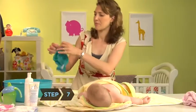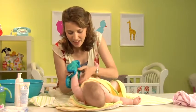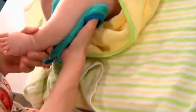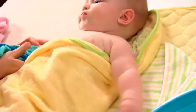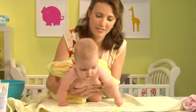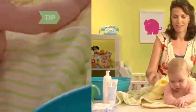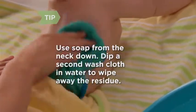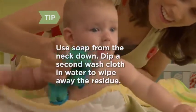Step 7: Re-wet the cloth and clean the rest of your baby's body — everything from the neck down except her diaper area. Save that for last. Work the washcloth gently between each finger and toe and into the adorable little folds of her chubby arms and legs. Keep her as covered as possible as you go — only unwrap the body part you're cleaning. Turn her over to wash her back, or simply slip the washcloth under her while she's facing up. You can use soap from the neck down, just don't use a lot, and be sure to rinse any residue off your baby's hands with a second washcloth before she can get them into her mouth.